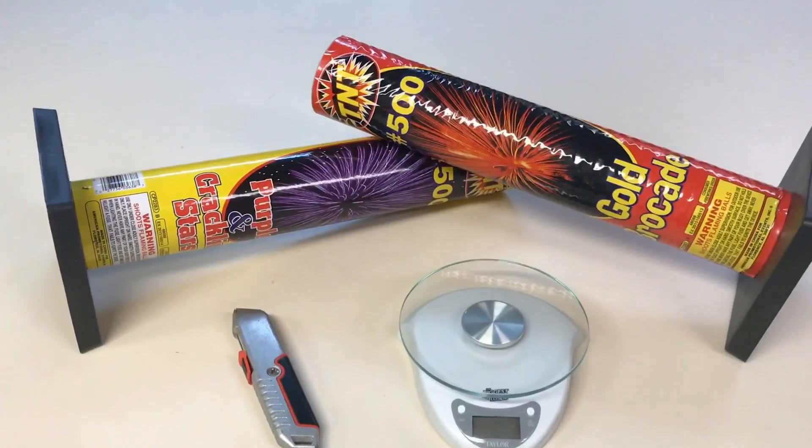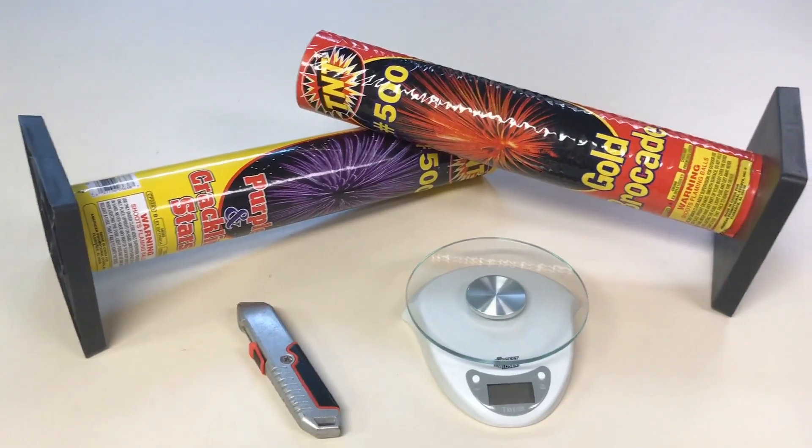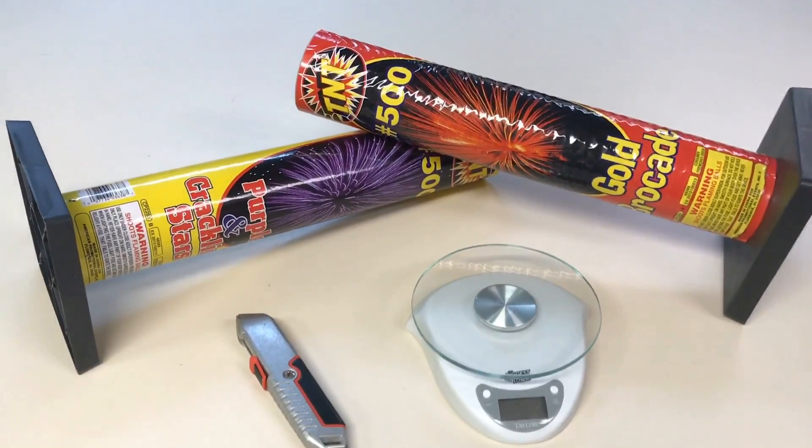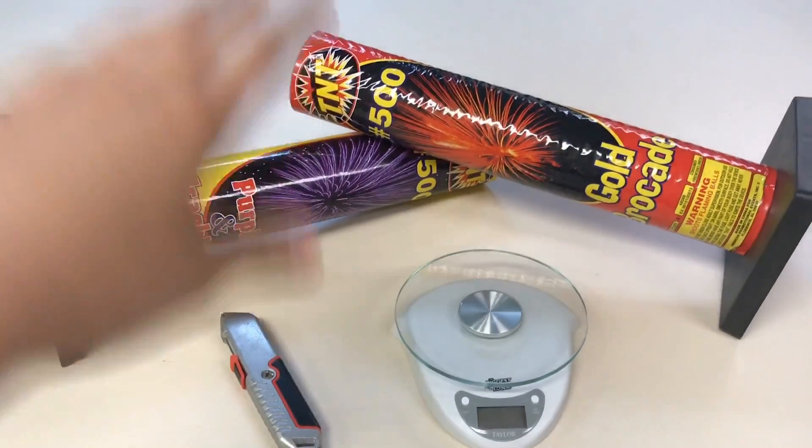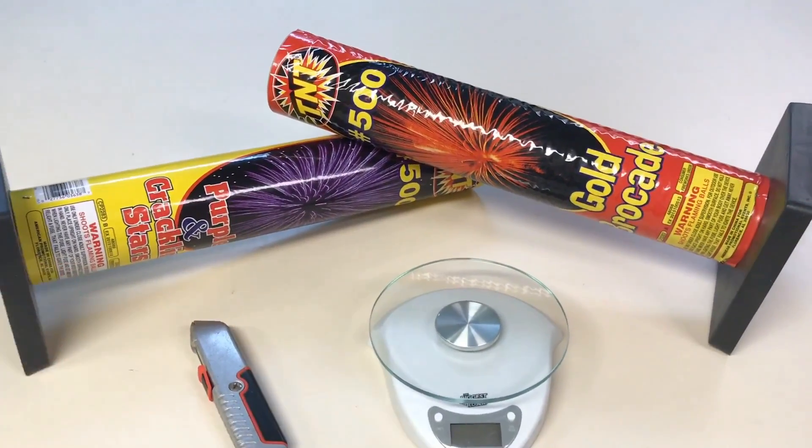I paid about $30 for each one, so I'm interested to see how much powder and how much boom we're getting for $30 a piece. Especially being that it's only one shot, I really want to see what kind of quality we're getting here.